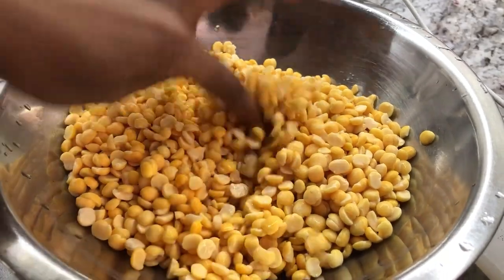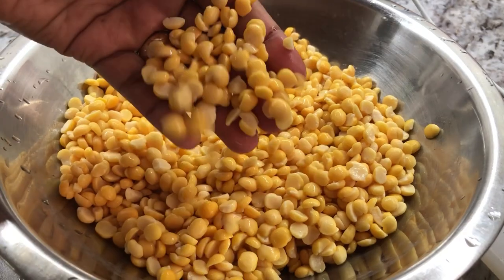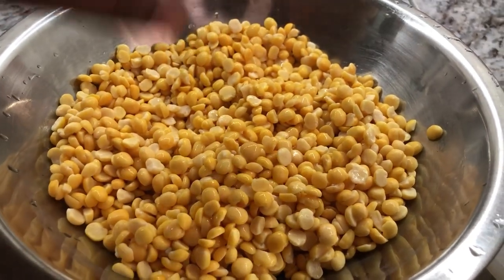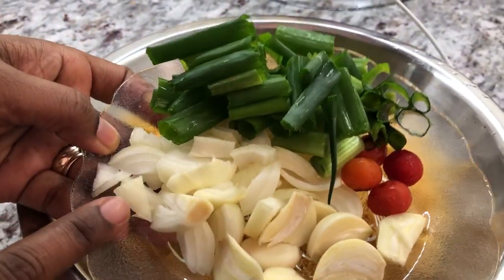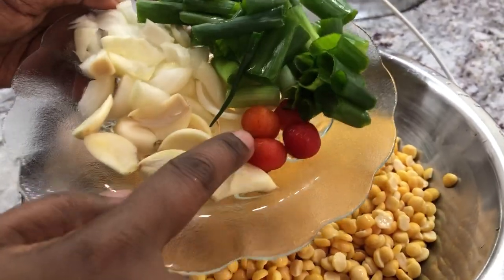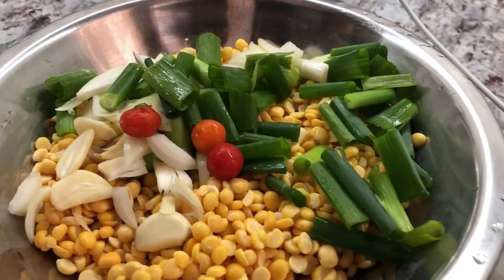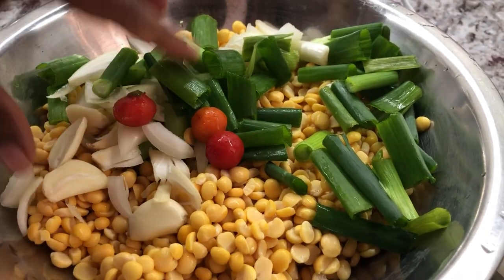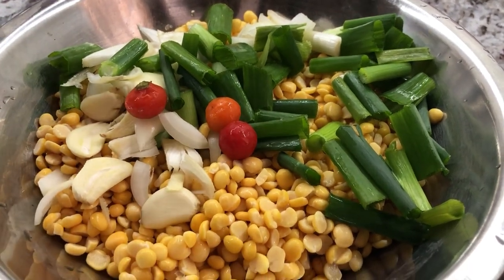I've finished draining the split peas and washed off the soaking water. Now I'm going to add my seasoning: some garlic, a small onion, some green onions, and some margari pepper. I'm going to put all of this into the peas, then grind the peas together with the seasoning and come back to show you the next step.